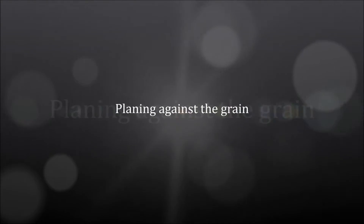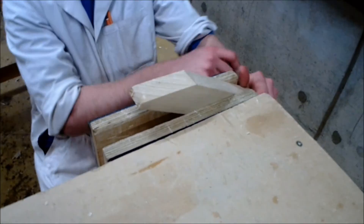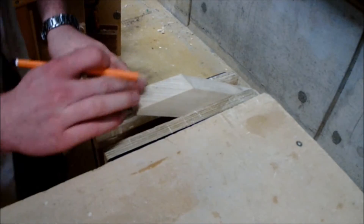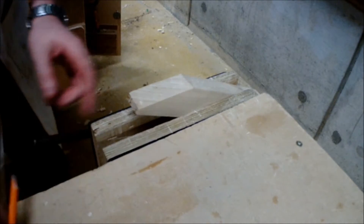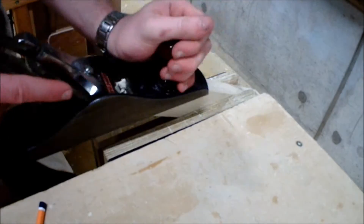So what would happen if you began to plane against the grain? As you can see I am turning the piece of material around in the vise and setting the surface I am planing parallel again to the bench and the vise, keeping the plane in the parallel position as previously discussed.